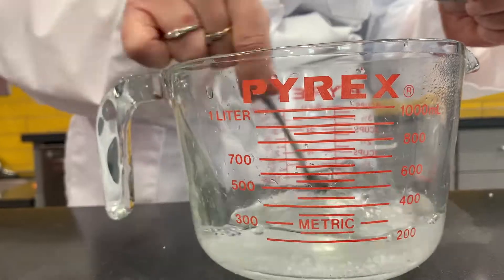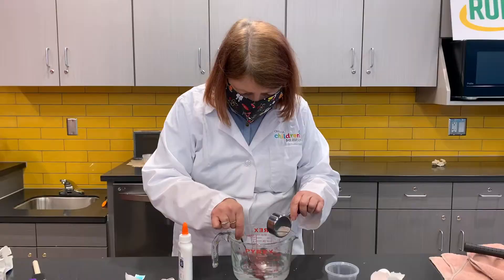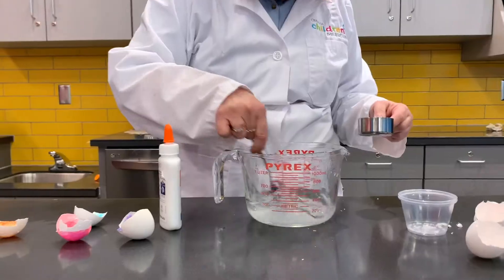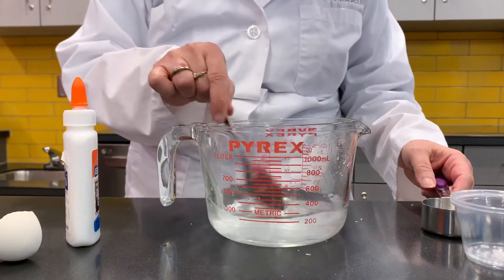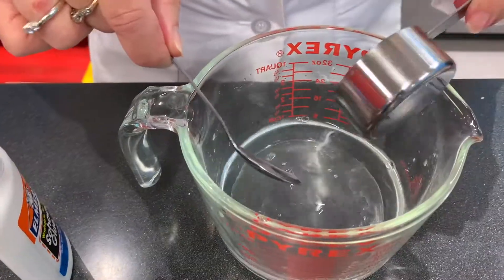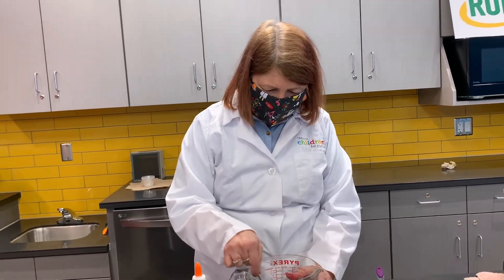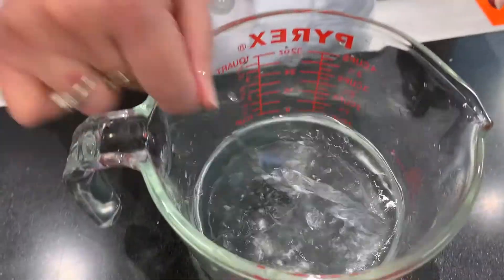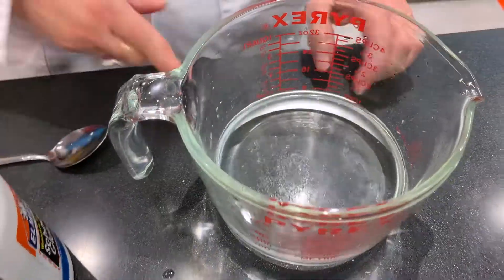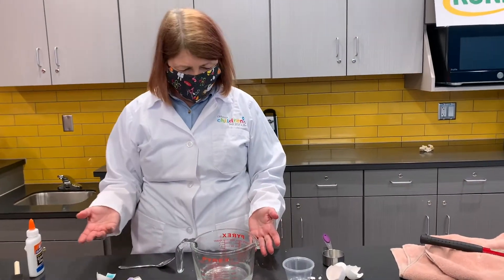It kind of depends on how hot the water is — the hotter the water, the more of your crystals can dissolve. After you've mixed for a little bit and you can still see some crystals on the bottom, that means you're done. What we're making is a super saturated liquid. That means it has so much more in it than it can hold when it's room temperature. Now I can see some crystals at the bottom, so that means we're good to go — they can't dissolve anymore. We have our super saturated liquid.